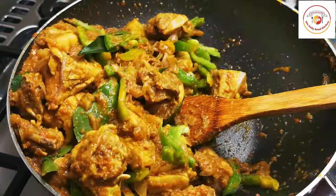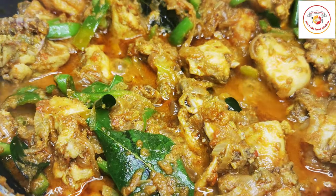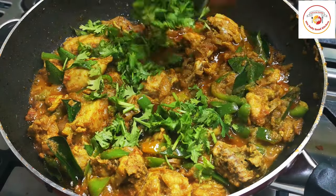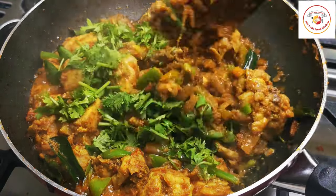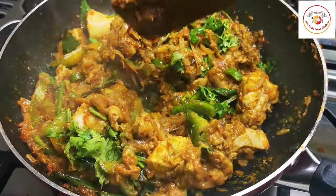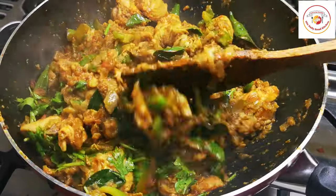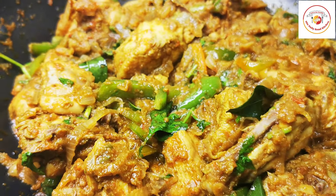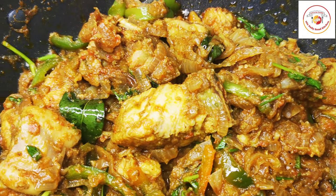Let the capsicum and chicken mix cook for another 5 to 7 minutes. After 5 minutes of cooking, add some fresh coriander leaves and mix again. Do not close the lid — let the gravy completely dry. Then the tasty capsicum chicken will be ready. This is the best, most superb tasty capsicum chicken — it goes well with chapati, roti, parathas, and also best with rice.